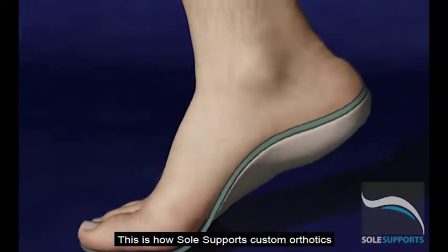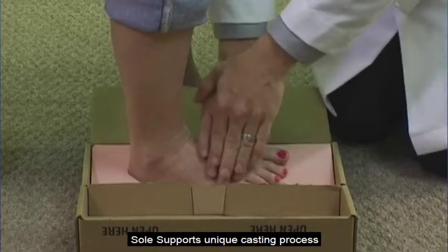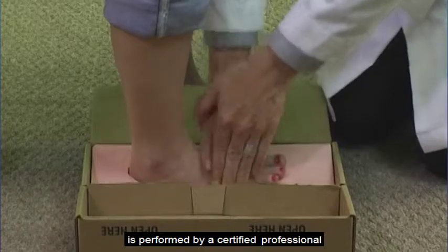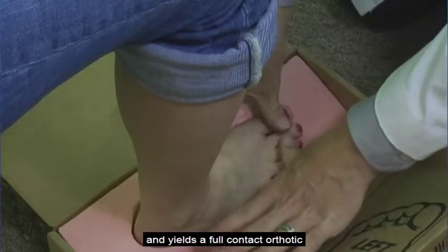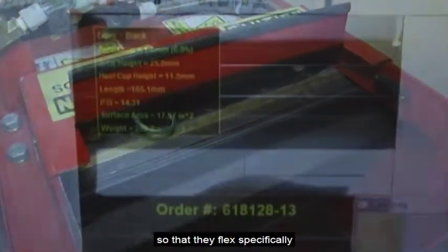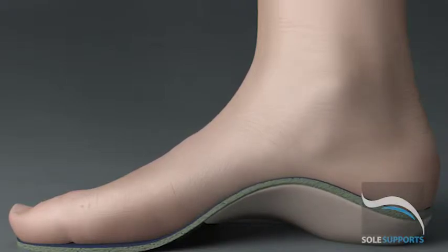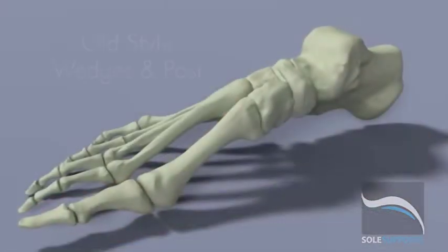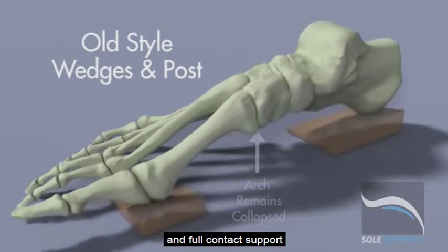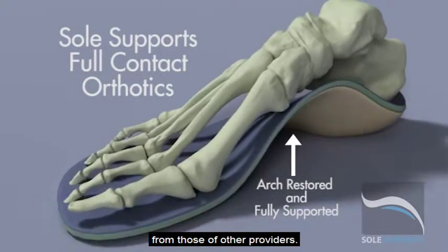This is how SoulSupport's custom orthotics will make you better. SoulSupport's unique casting process is performed by a certified professional and yields a full contact orthotic fitting exactly to your unique foot structure. SoulSupports are calibrated in our lab so that they flex specifically to your body's weight, foot flexibility, and your activity level. It is this customized calibration and full contact support which distinguishes SoulSupport's orthotics from those of other providers.